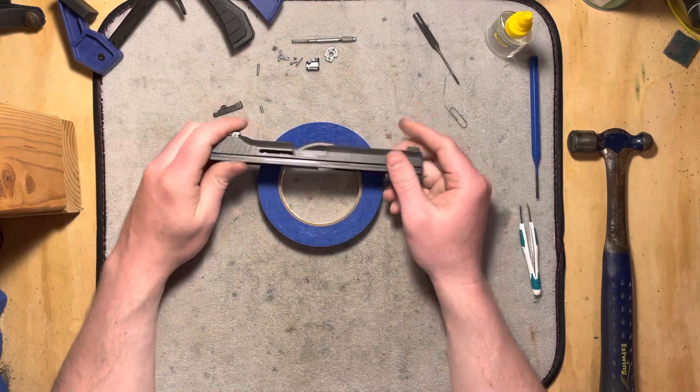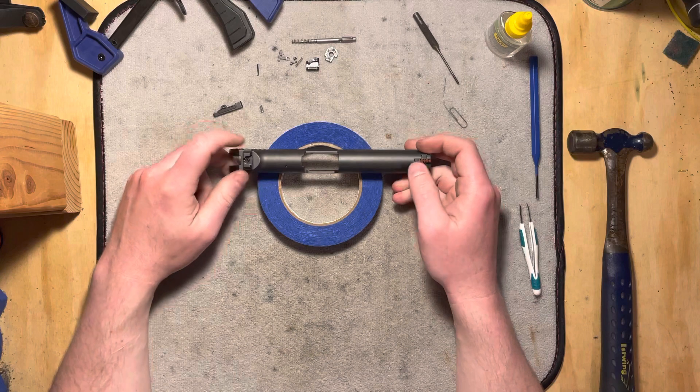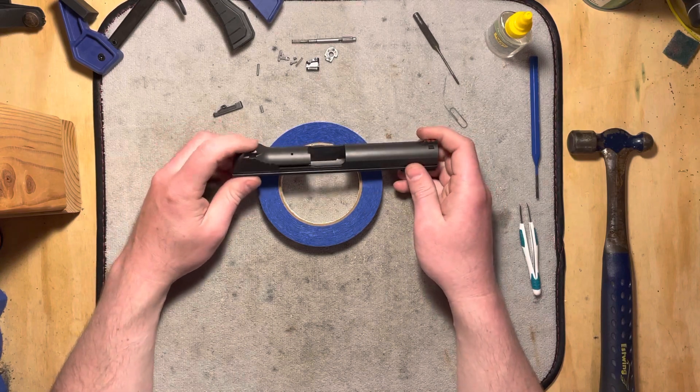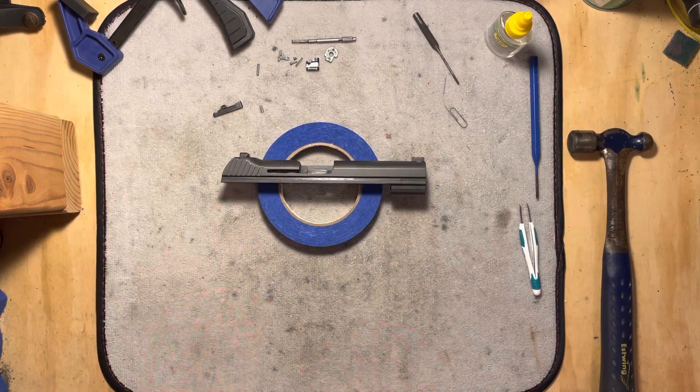And that is disassembly of a P210 American slide — a standard version with standard sights. You might have something else with the target model and its sight system, but it's a pretty simple design with just some really small components. Check back for the next video where we'll put it all back together. Thanks for watching, folks.